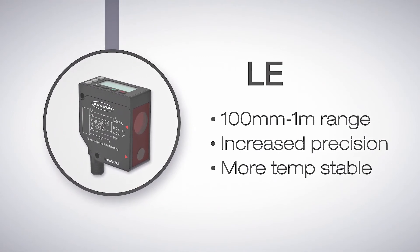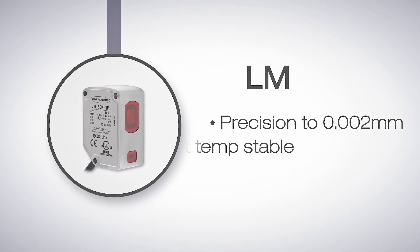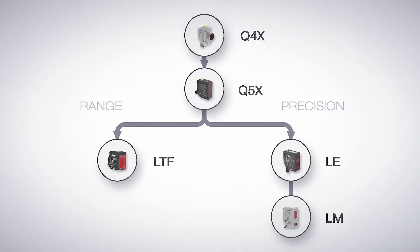And if only the most precise sensor will do the job, use the LM sensor. This sensor offers the highest precision, a resolution of 2 microns, even more stability through temperature changes than the LE, high excess gain, and the best overall performance. All this in the smallest housing of all Banner's laser distance measurement sensors.